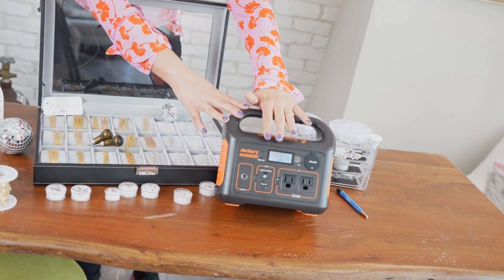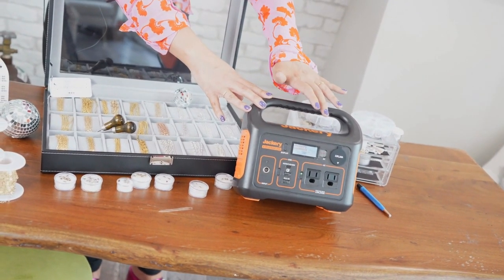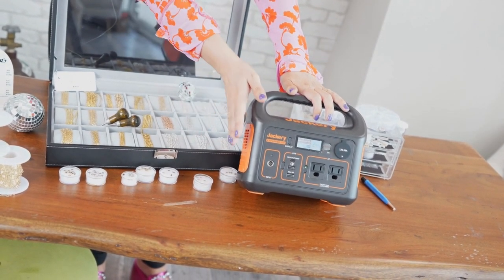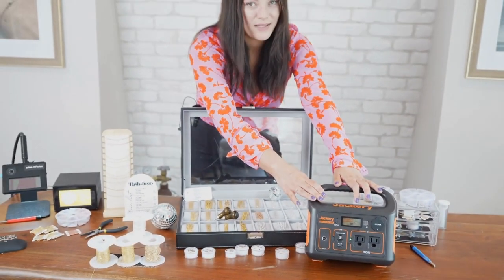I'm at 24% now, but I usually use about 30% of the battery when starting at 100% through an eight-hour event of constantly doing bracelets. So if you need to invest in anything beyond a course, it is the Jackery — you can go anywhere with your permanent jewelry business.